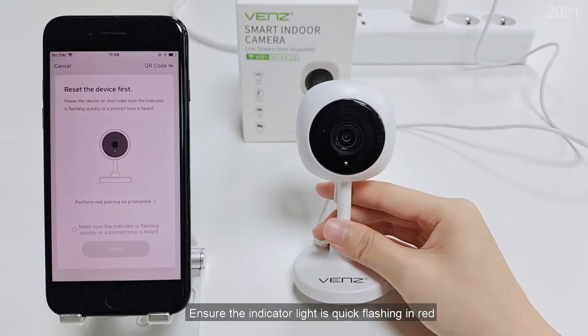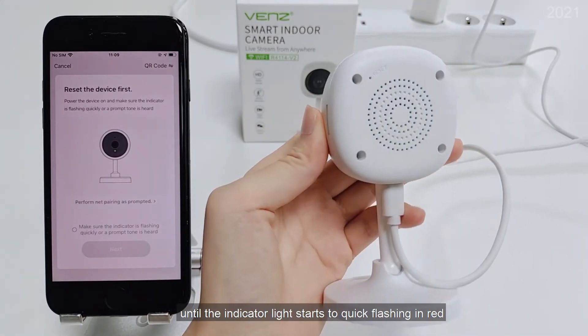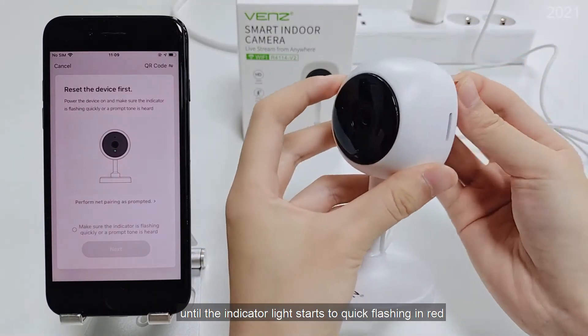Ensure the indicator light is quick flashing in red. If not, press and hold the reset button for 5 seconds until the indicator light starts to quick flash in red.